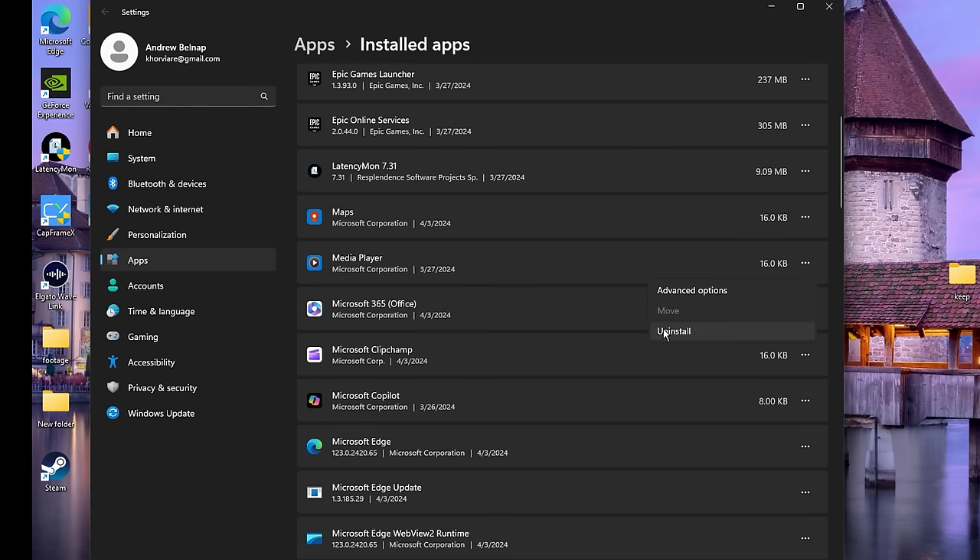Next: Mail and Calendar — get rid of that. Maps, Media Player, Microsoft 365, Clipchamp. Windows comes with so much bloat, it's a hassle getting rid of it all. We got rid of Microsoft Copilot. Getting rid of OneDrive now — OneDrive won't allow you to remove it immediately, it takes some time to load up, but it will pop up eventually. Next get rid of News.